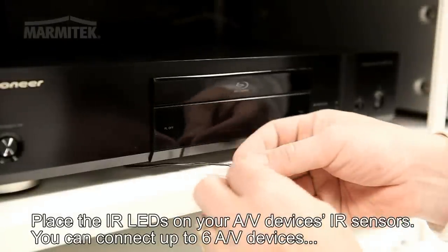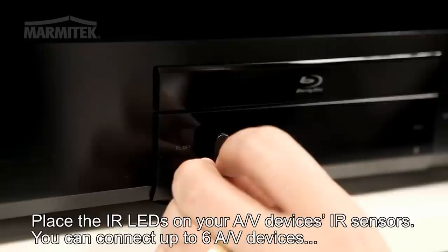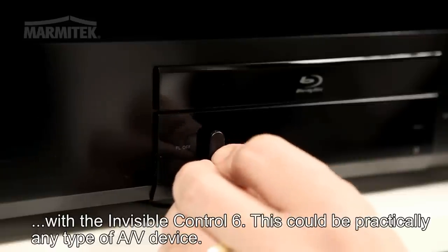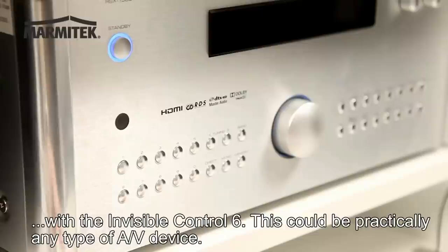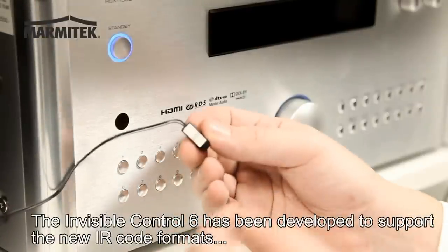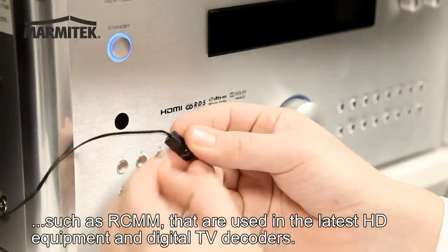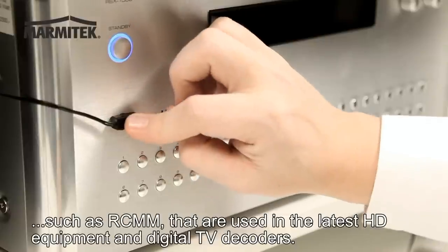Place the IR LEDs on your AV device's IR sensors. You can connect up to six AV devices with the Invisible Control 6 — this could be practically any type of AV device. The Invisible Control 6 has been developed to support the new IR code formats, such as RCMM, that are used in the latest HD equipment and digital TV decoders.